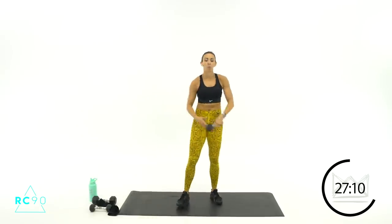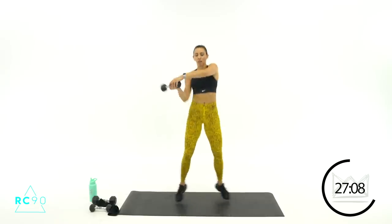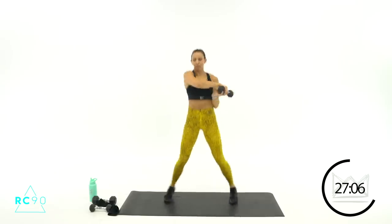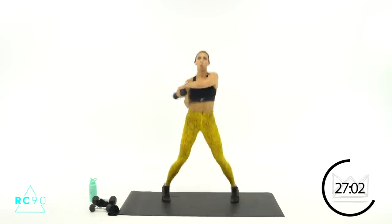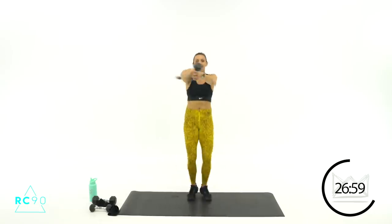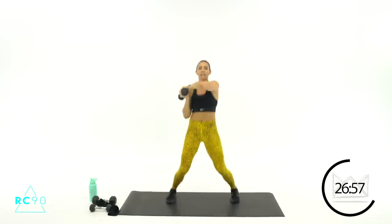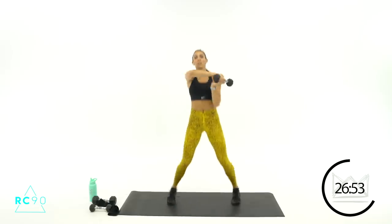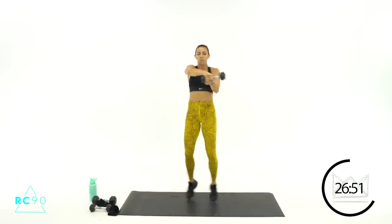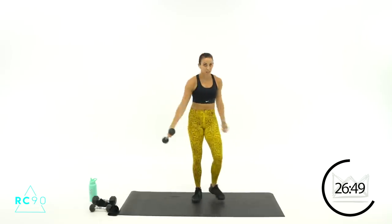Here we go, two, one — round three! Ten seconds, you're doing great. Eight, seven, four, three, two, one — rest. We got one more round and then we're going down for some core.